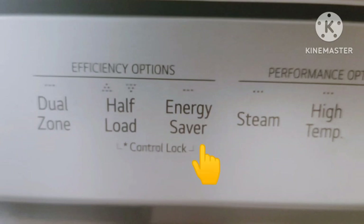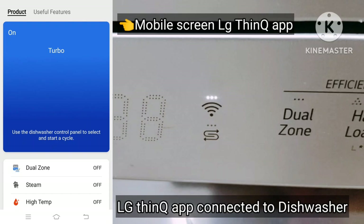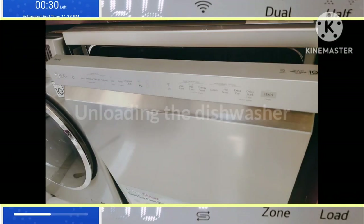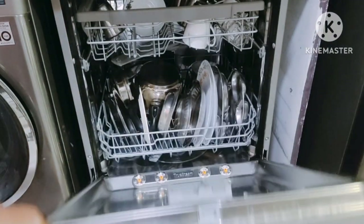Half Load is not recommended for heavily soiled dishes. Steam, high temperature, and Extra Dry options are used to improve wash results. Connecting to the LG ThinQ app helps in monitoring the wash cycle status, time left, and receiving reminder notifications. Before unloading the dishes, keep the door open for some time to let the steam pass out.